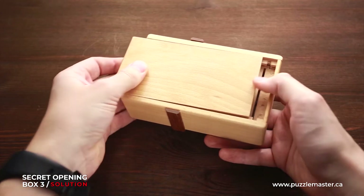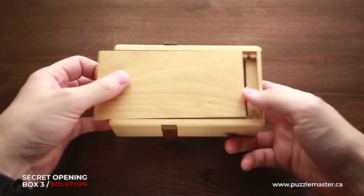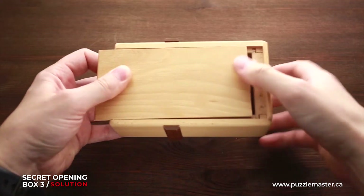Now you can move the bottom part to the left. Next, what you can move is the right part — move it up.